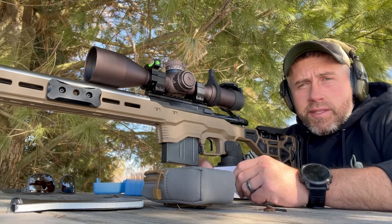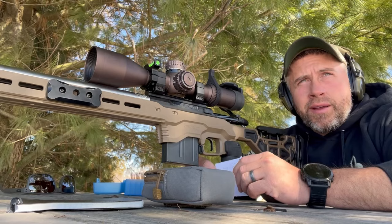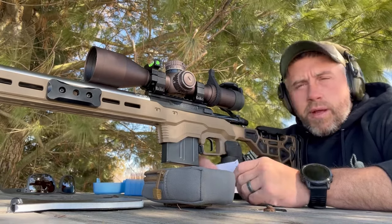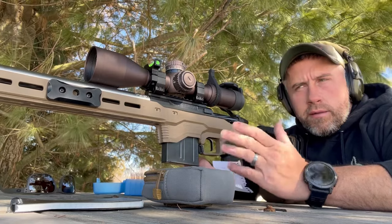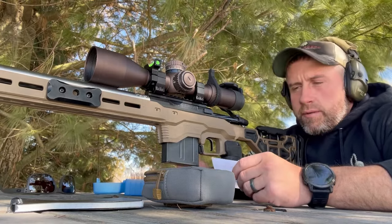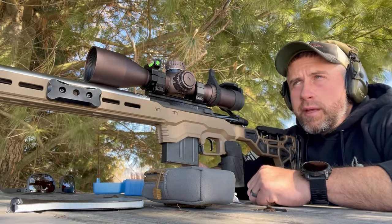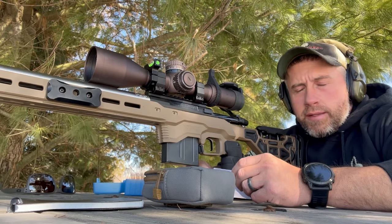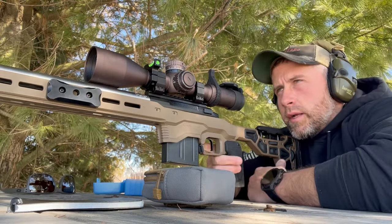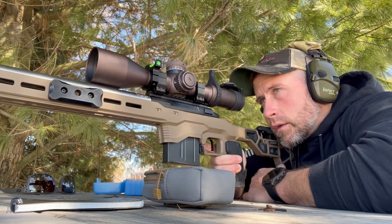Today we're out here messing with seating depths. Like I mentioned before, this is just a PRS rig — not shooting F-class or anything like that. I just want to get something that I'm confident with and can depend on, and then leave the rest up to me and see how we do. We're doing just three-shot groups. Starting out, the first three-shot string will be 10 thou off the lands, then 15, 20, 25, and 30 thou. First one: 30 grains of Varget, 10 thou off the lands — top left target dot.